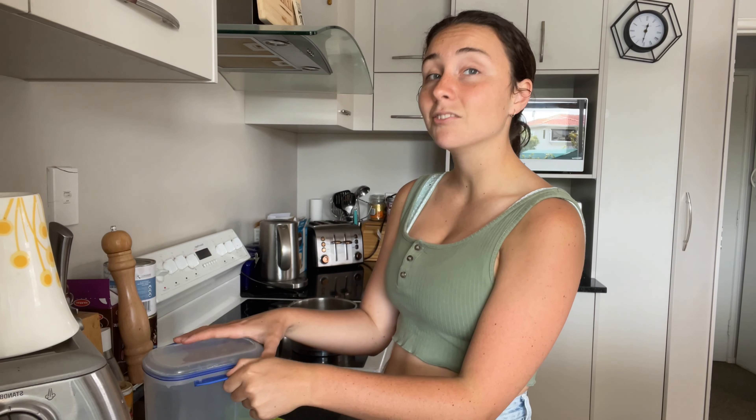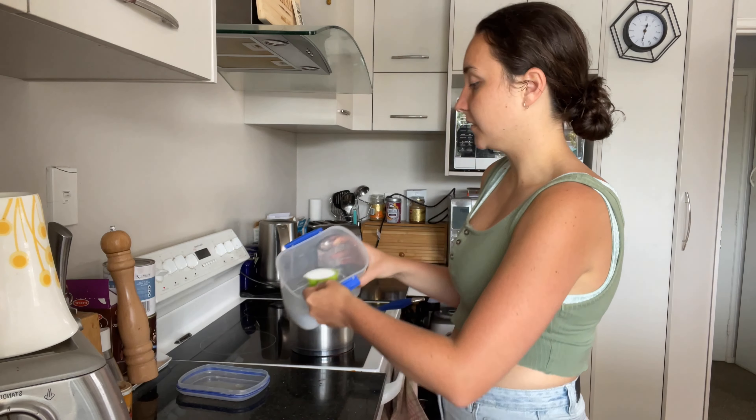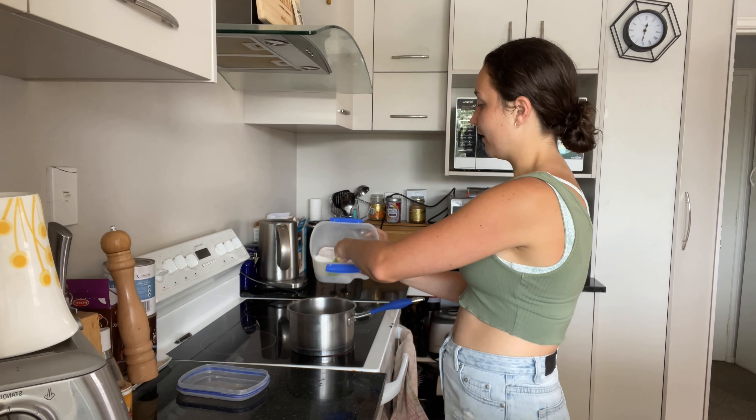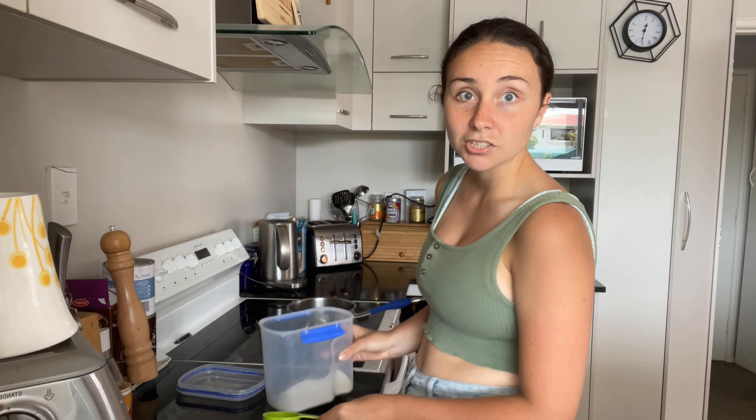I just double-checked the recipe because I wasn't sure — it seems I've made an error. It's 175g of sugar, which kind of makes sense. So I'm going to add another half a cup, because that makes it 175g. Whoopsies!